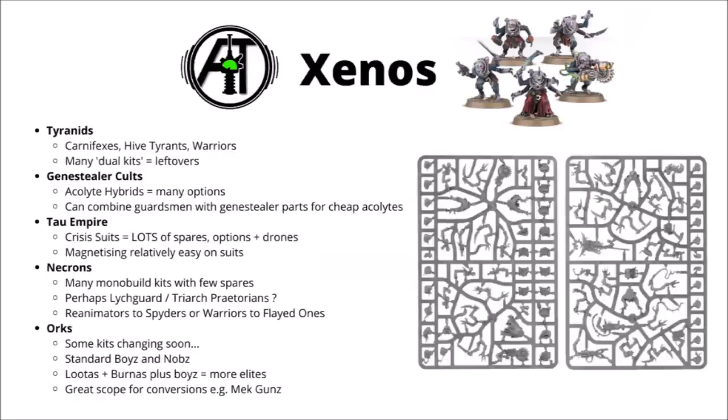For the Genestealer Cult, their Acolyte hybrids are really quite expensive per model and per point, but the kit really does feel like quite a premium one — they've got a ton of different heads, really quite a lot of weapon options, and bits to make their various pieces of mining equipment. If you're looking to do some Acolytes on the cheap though, you could think about combining some Guardsman parts with some Genestealer bits. I used quite a lot of old eBay Cadians and had some bloody-looking fresh rending claws bursting out from them — they were quite a fun project and made at a tiny fraction of the cost.